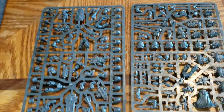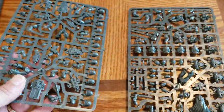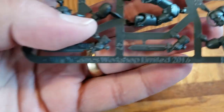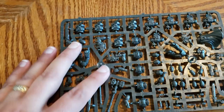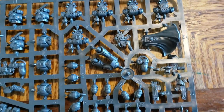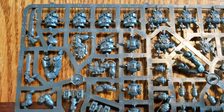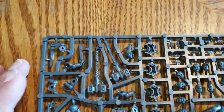And finally we have the sprues. This right here should just be your standard Death Watch Kill Team. But I can already tell that this plastic does not look like the other — this looks different to me. I'm betting this was actually printed in a different location. That's interesting — limited 2016. This looks pretty much exactly like what I'm used to seeing for the Death Watch Kill Team — sorry, I said Space Wolves earlier.